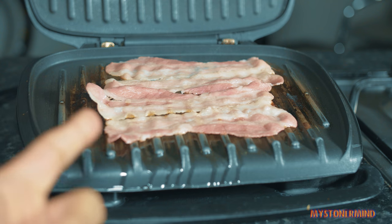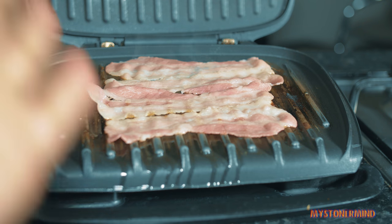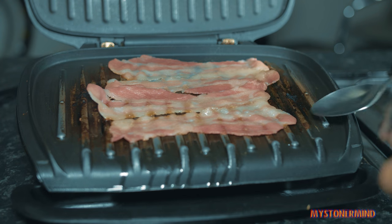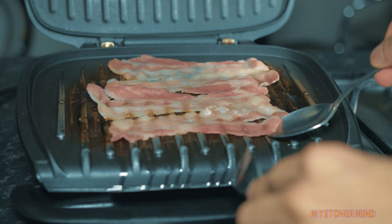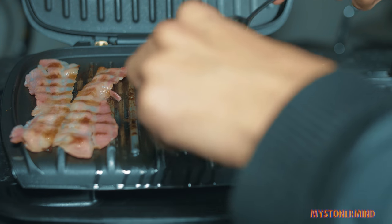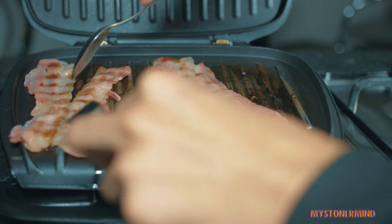They are coming along nicely. Don't know why I was pointing at them. And now I'm going to turn them over using a spoon and a fork. To be honest, they don't even need turning over.